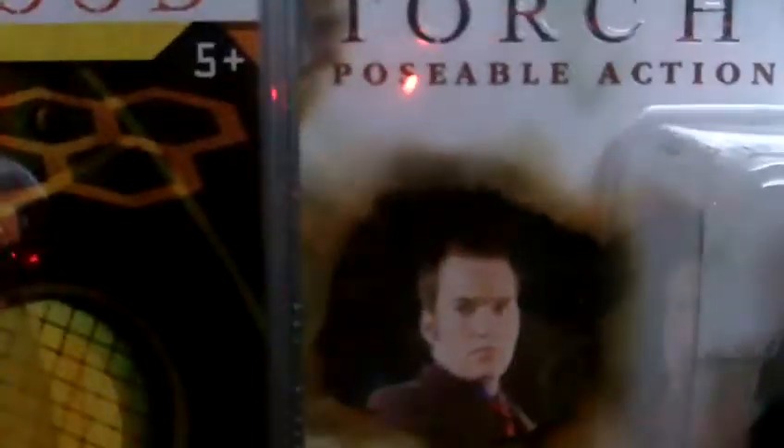You'll be thinking, why have I got Gwen Cooper beside him? Because I'm going to show you the differences between them.